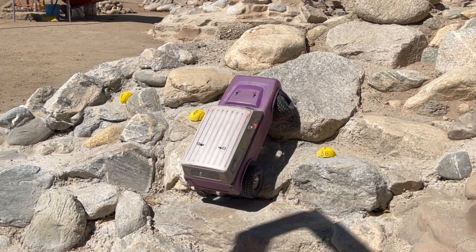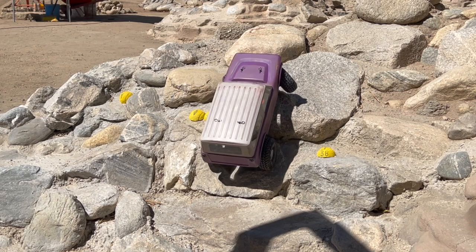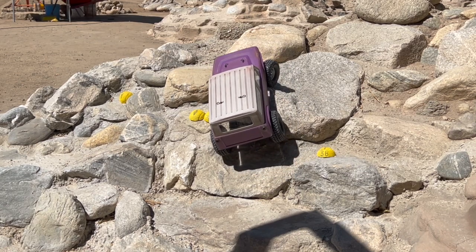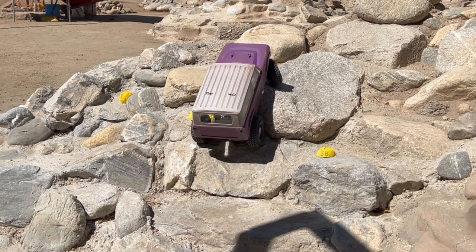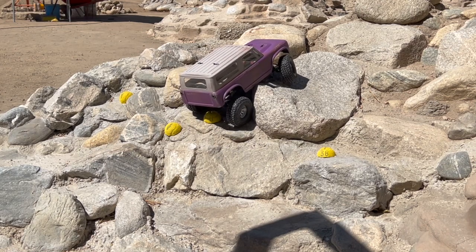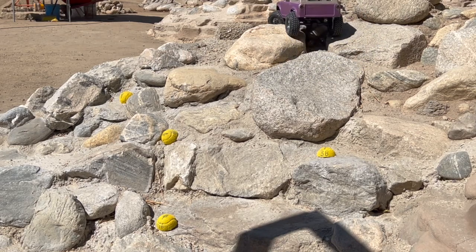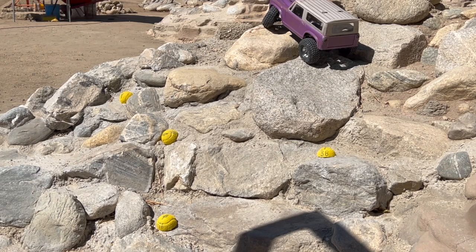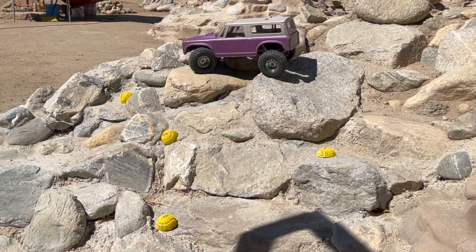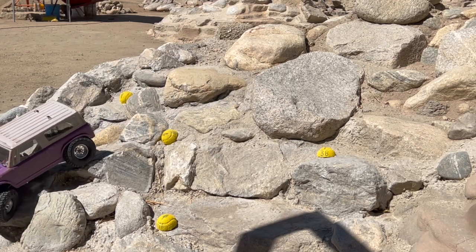Now we'll reset those tennis balls and swap tires — see what it looks like on the same line with the Scalers, or as close as we can approximate. The wheels the Scalers are mounted to have a slightly more negative offset, so we are a tiny bit wider. There's more forward drive already. There's definitely more — you can see the rig itself, the Element axles have a lot of steer angle, and it really looks like these tires can use it better.